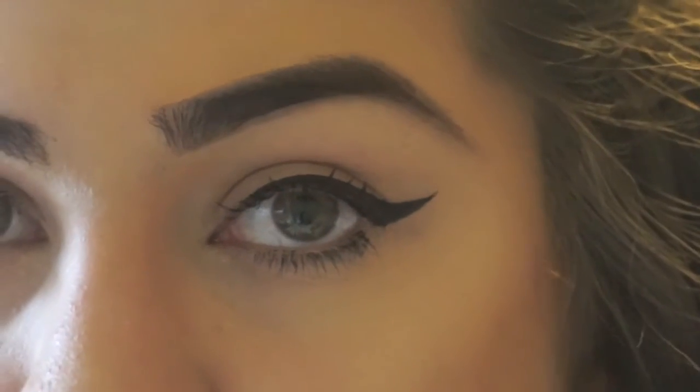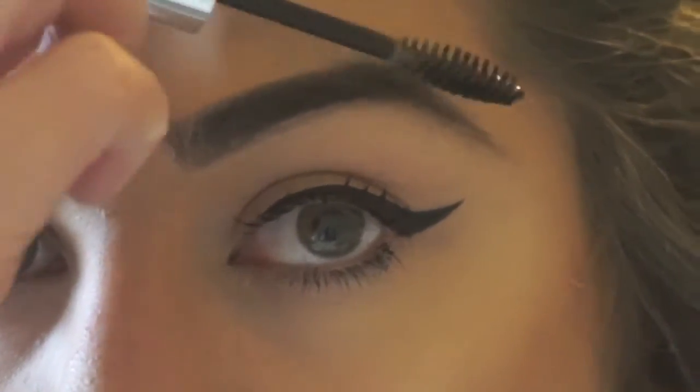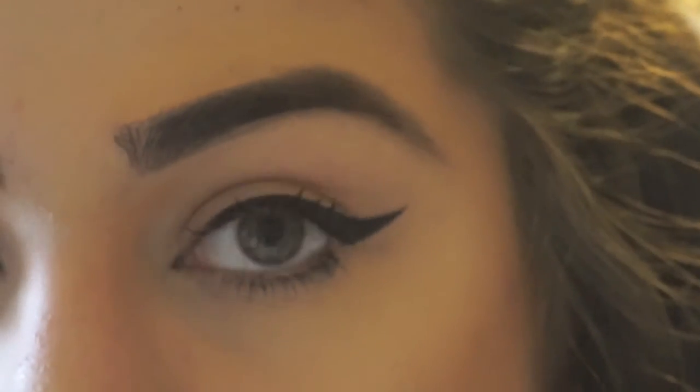Take your Anastasia Clear Brow Gel and just coat it over so your brows don't fly away. What this gel does is keep everything in place.